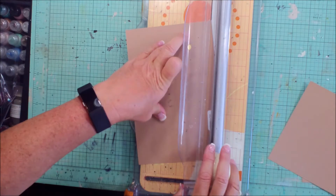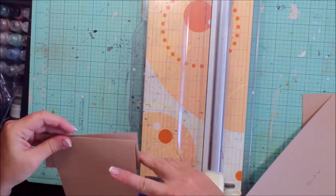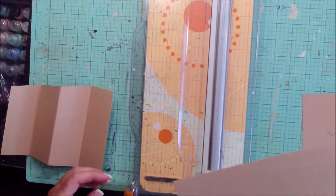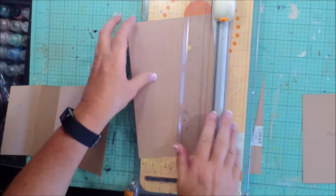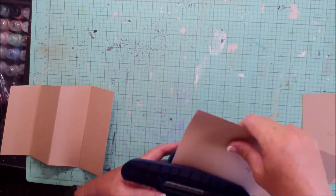Then what we're going to do is line this up on a cutter, and you want that first fold to be right on the cut line, and then you want to angle it in one inch. So that's on the fold at the top, angled in one inch — we're cutting at a diagonal.